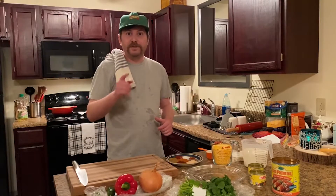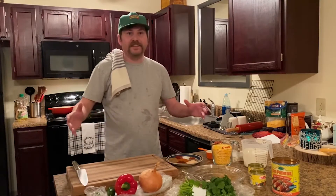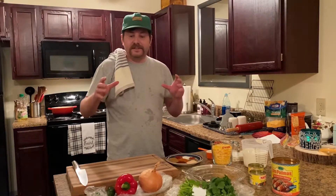Hey there, fellas. Welcome to Johnny Clyde Cooks. We're doing a little different tonight — we ain't eating from a restaurant. We're going to be cooking our own meal and I'm going to be showing you how to do it so we can all make this dish together and enjoy it. We're going to be making a chicken enchilada dinner.